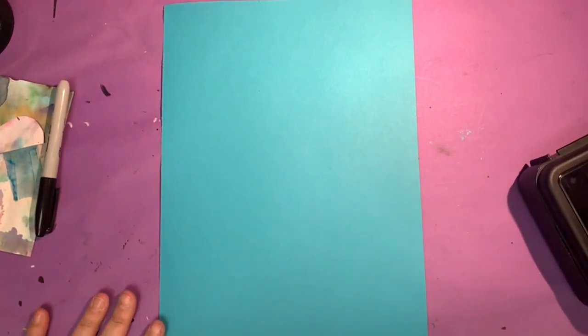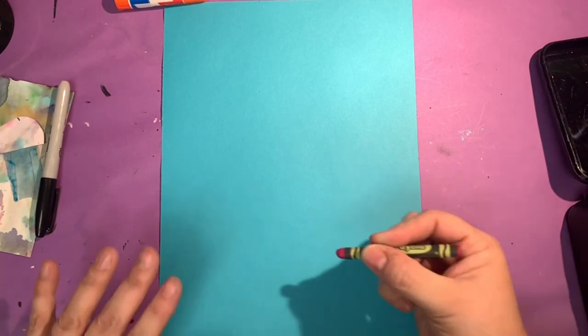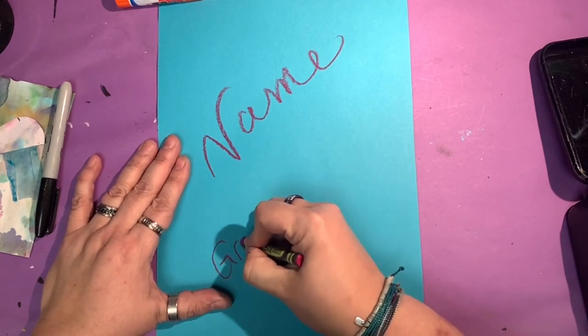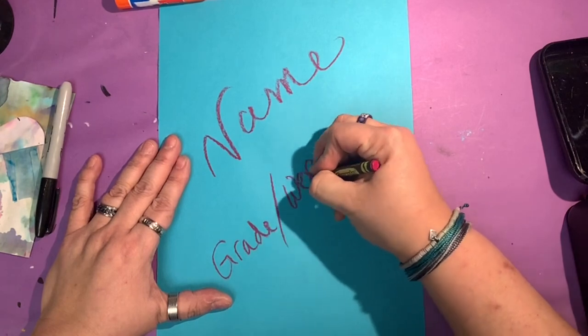Today we're going to create an ocean scene. Choose your favorite color and put your name on the back and your secret code. Remember it's your grade, the day of the week, and your room number.